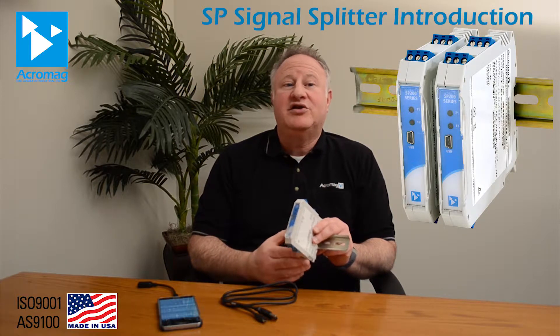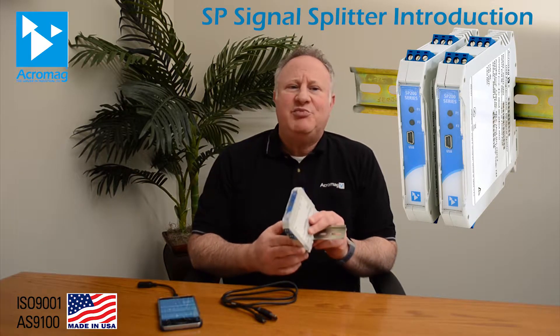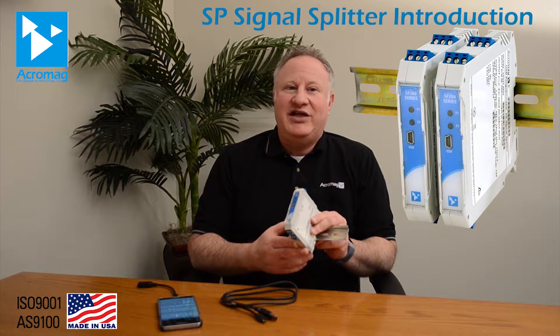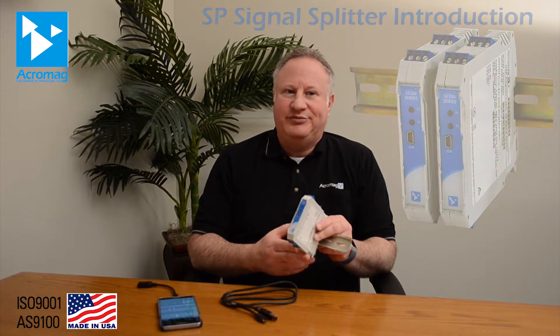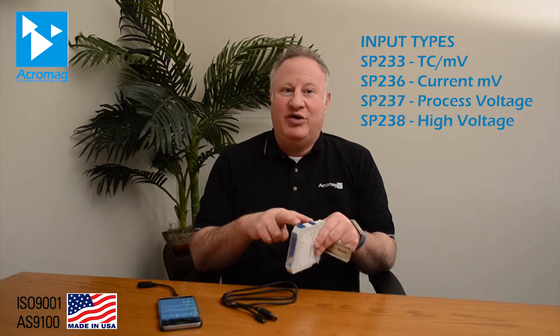The initial release includes four loop-powered signal splitter or duplicator models. The SP230 series of isolated signal splitters or signal duplicators is designed for easier installation and setup. Four models covering a broad range of sensor signals provide dual 4 to 20 milliamp outputs proportional to a single current, voltage, or temperature input.